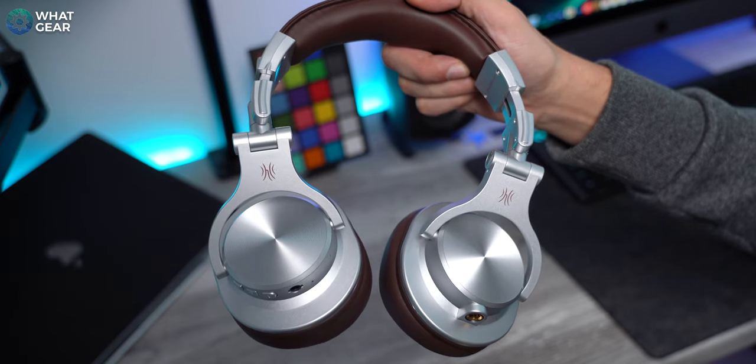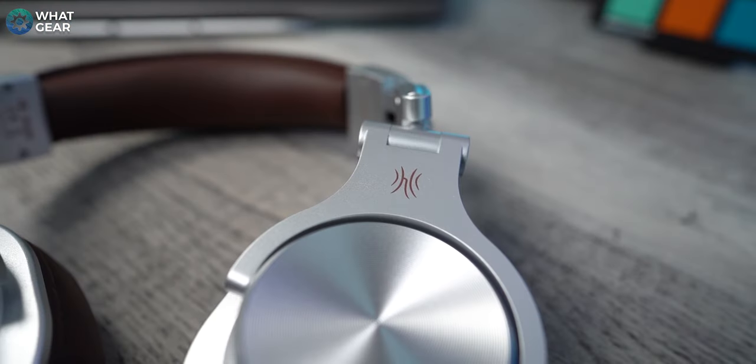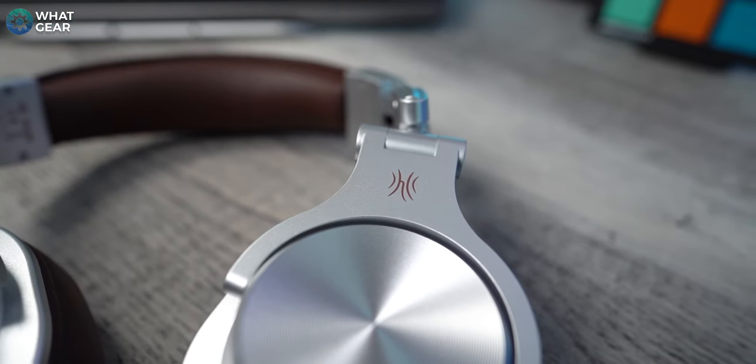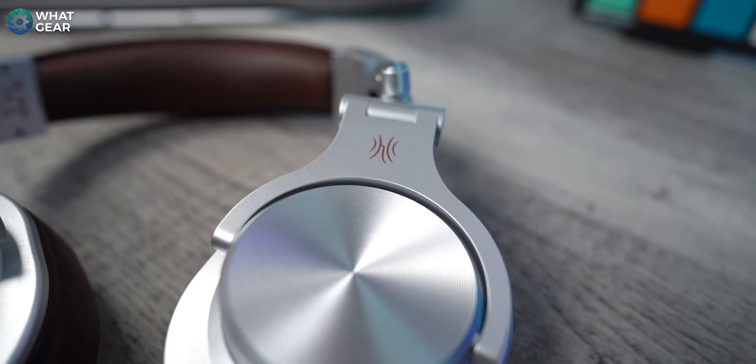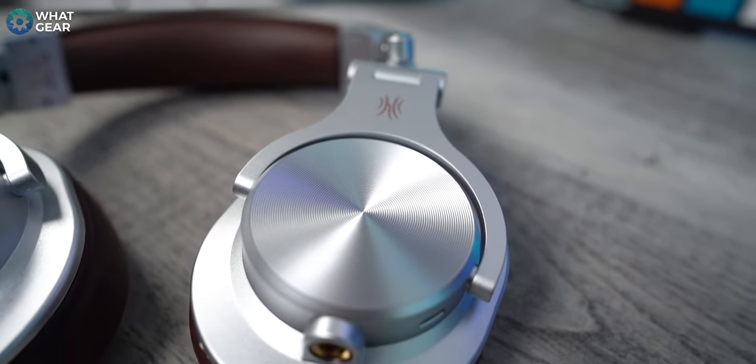This isn't One Audio's first rodeo when it comes to budget-friendly headphones. These actually have 4.5 stars on Amazon with over 7,000 customer reviews. So let's see why people hold these in such high regard.